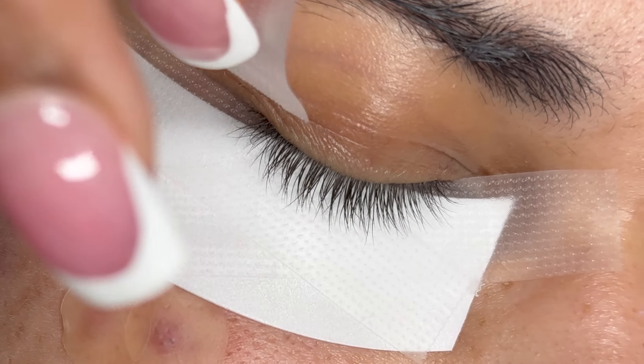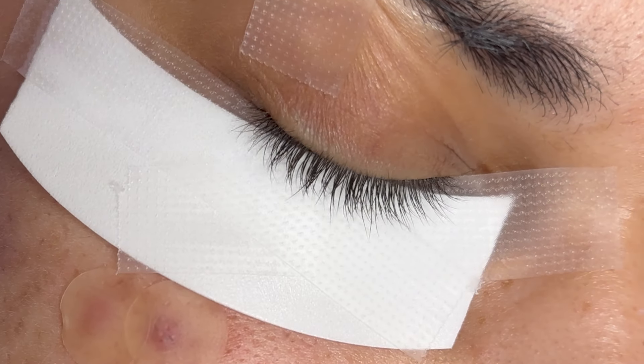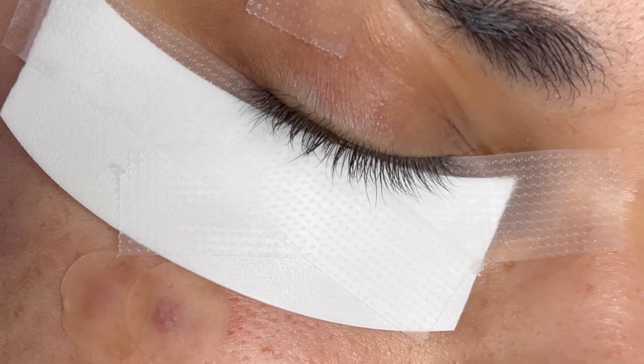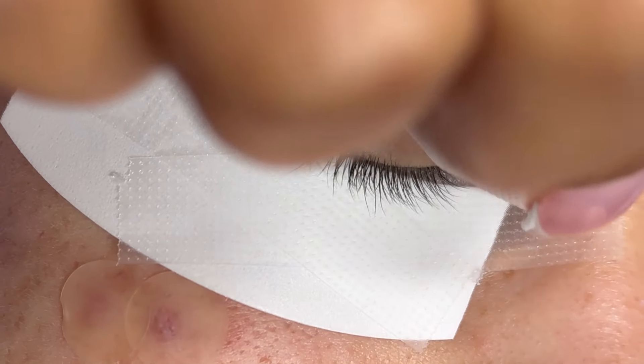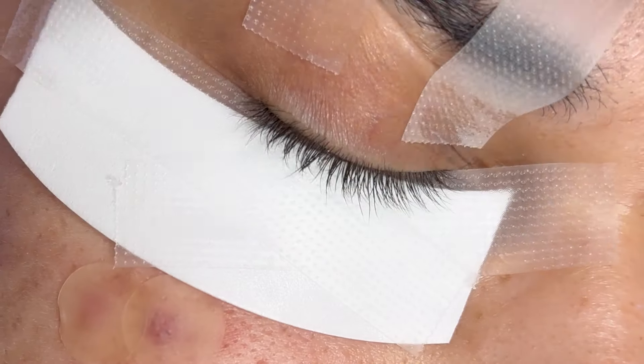Before I start any lash set, I like to use this tape-up method where I place a piece of tape on the outer corner and inner corner of the client's lashes. It's going to give our client's lashes a lift before we start the application process, and this is especially good if your client's lashes point down or are really straight.